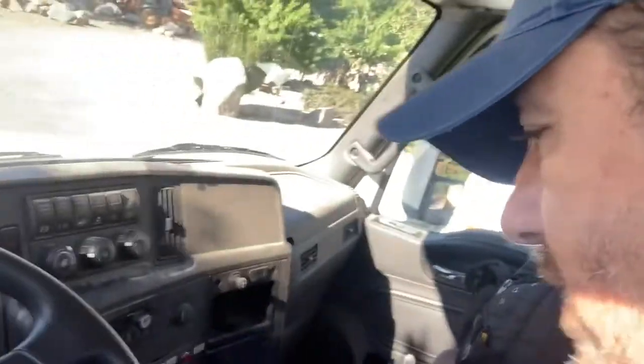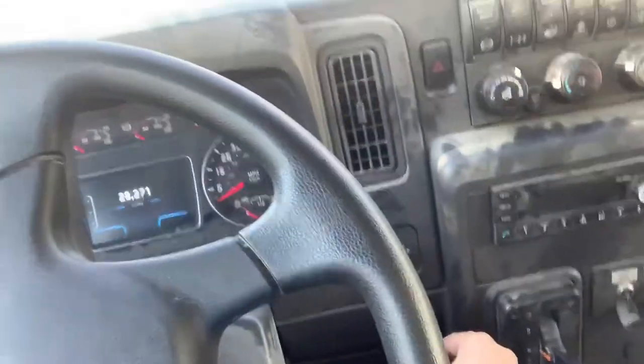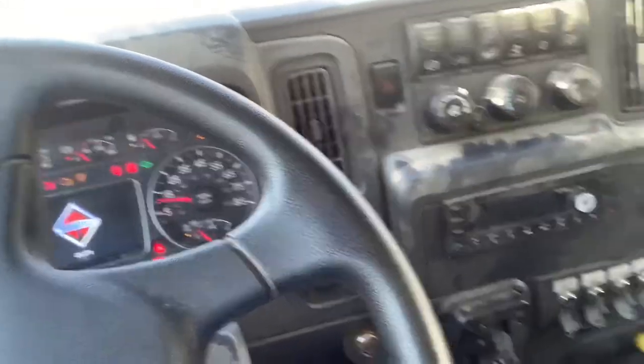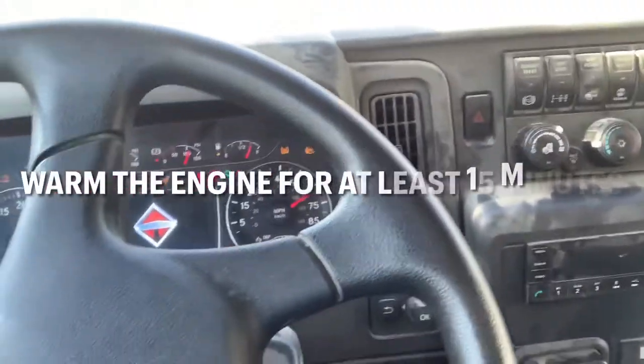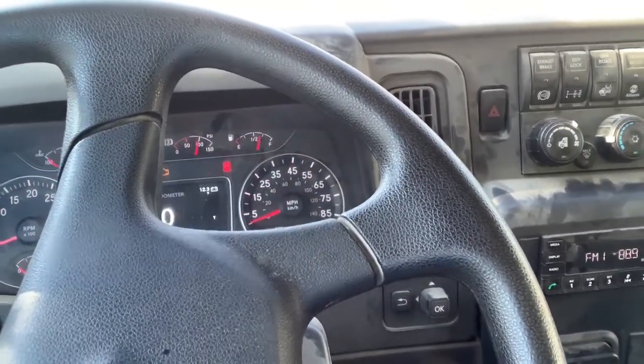Now you're gonna start it — check your fuel and your DEF. This is a diesel engine, so it has to warm up for at least 15 minutes. To start it, you don't just turn it on. First, click it one half to get all the gauges going.